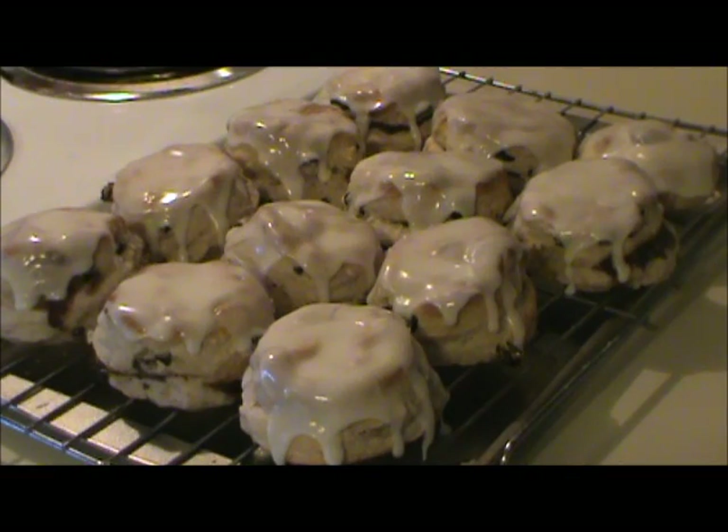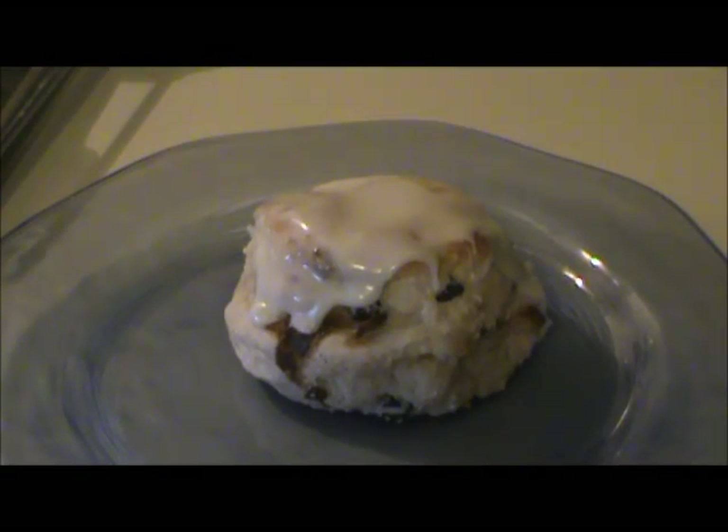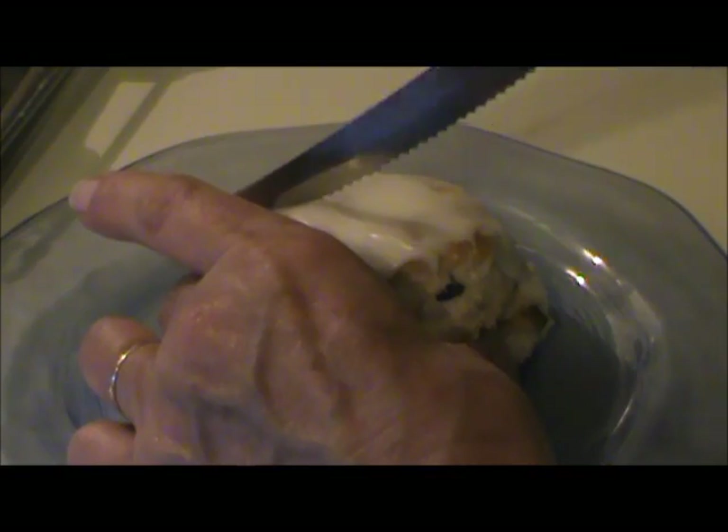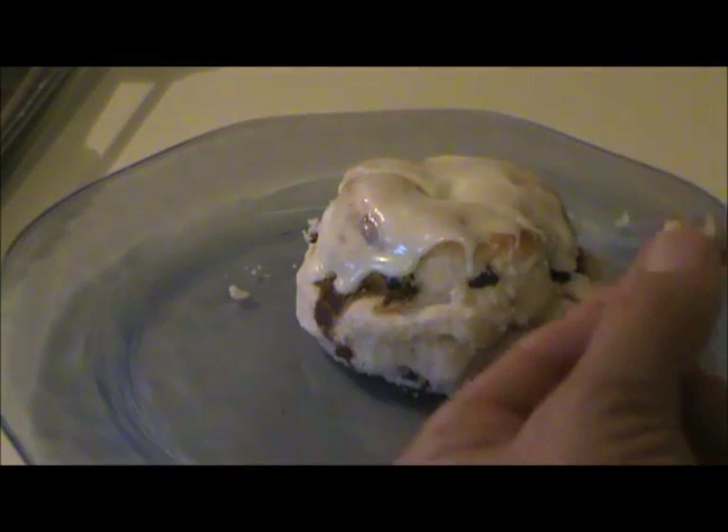So here they are — cinnamon raisin biscuits with a cinnamon filling. The cinnamon gives it a real punch. If you don't like cinnamon, don't put the filling in. I can't stress enough what a difference White Lily flour makes. They end up very tender and very light — it's the secret to the Hardee's biscuits. It makes all the difference in the world.